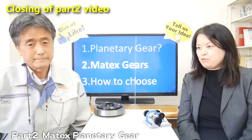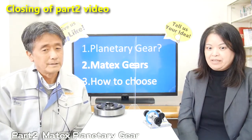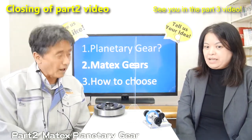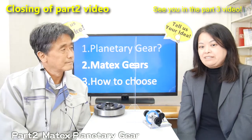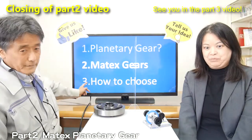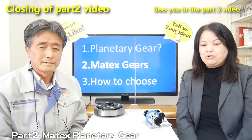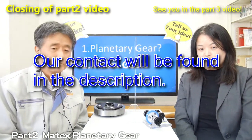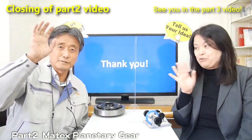Okay, thank you, Fujita-san, for demonstrating the gears. I understand the Matex planetary gear explanation very well. Now, we wonder — there are so many kinds of gears, so how can we choose the right one? These topics we will discuss in the next video. The link to the video is just here. Those interested in our products, our email address is in the description below. Please contact us freely. Thank you for watching. See you in the next video.